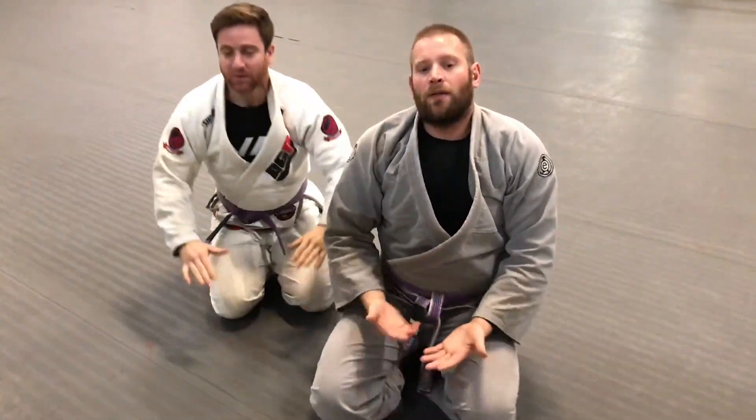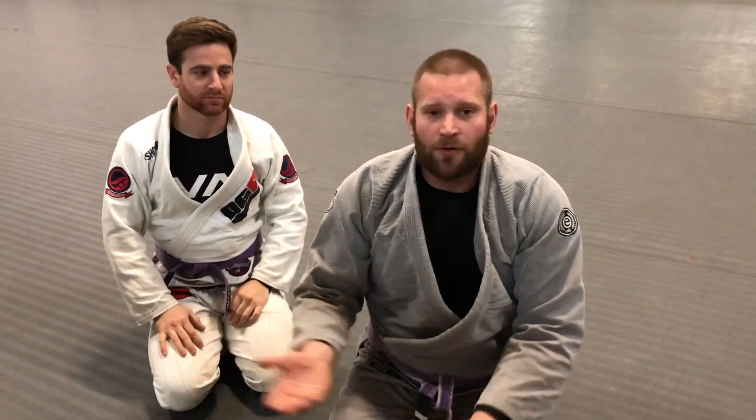So with those techniques you go from arm bar to arm bar sweep to flower sweep — a version of the flower sweep — and then you have the beginning of a little bit of a guard game. Thanks for watching everybody. Stay tuned.